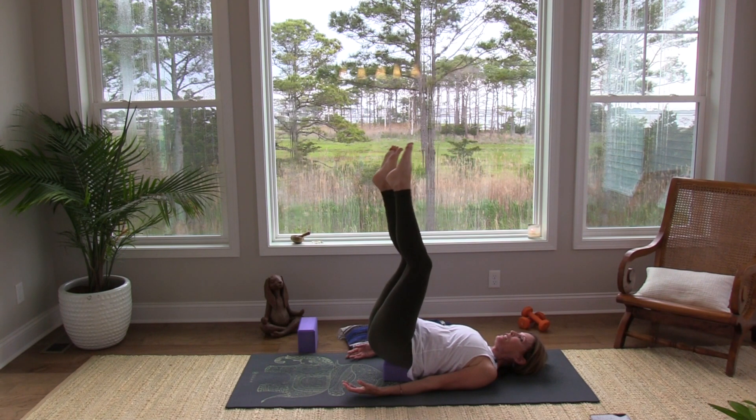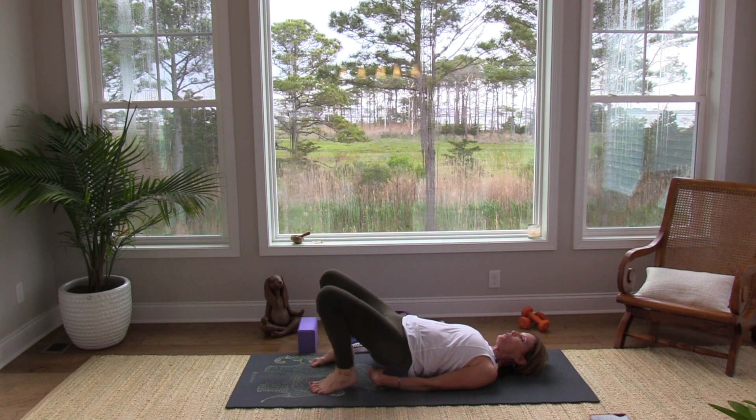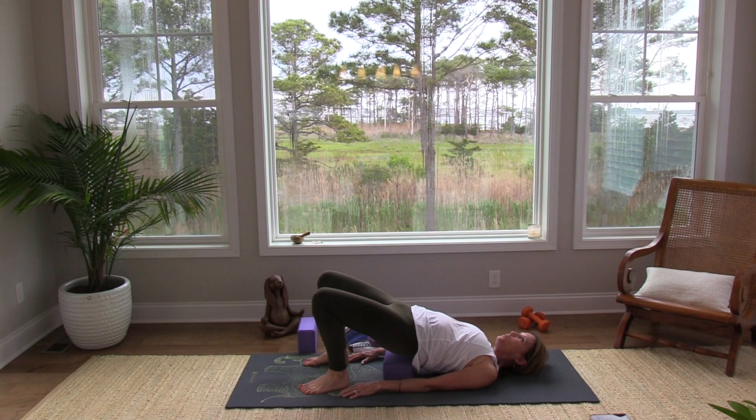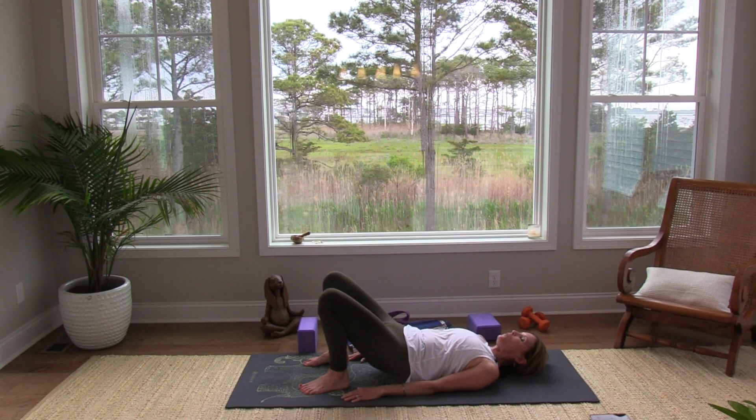As you release that breath, bend your knees and bring your feet to the floor. Place your palms on the floor and go ahead and lift up into one bridge pose, really pressing into those thigh muscles and seeing if you can lift your hips a little bit higher. Then take that block away if it's there, and slowly lower your back down to the floor, just one vertebra at a time, nice and long on the floor.